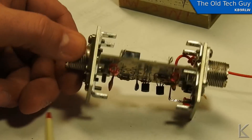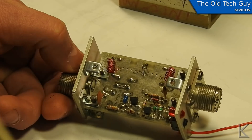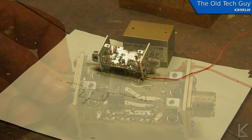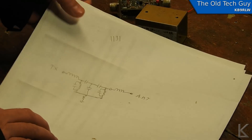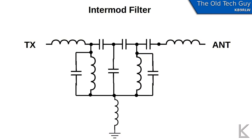But what is this filter? I took a few minutes to reverse engineer it and draw up the schematic. We have the transmitter coming in through an inductor, then an inductor and capacitor in parallel, through another small inductor to ground. It goes through a capacitor, then another capacitor down, then another capacitor and another inductor-capacitor pair in parallel.